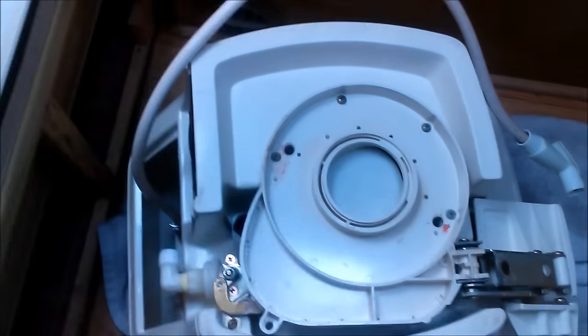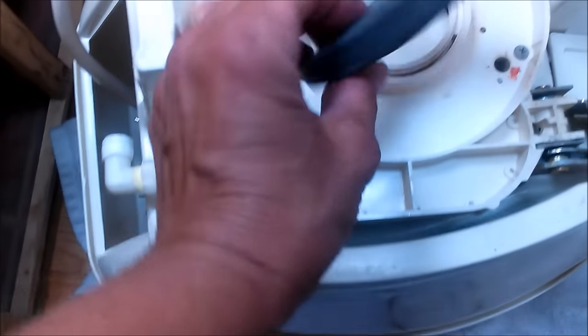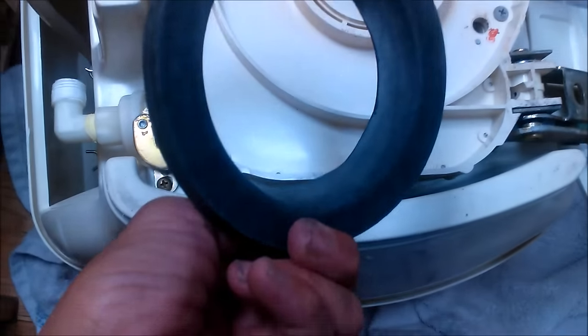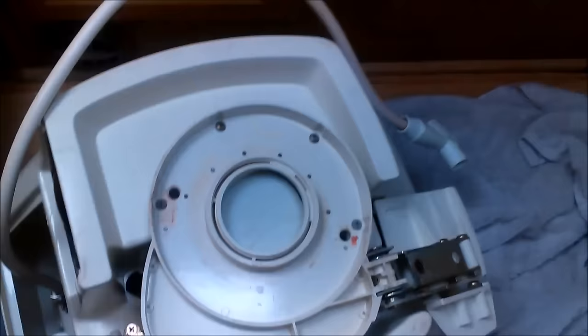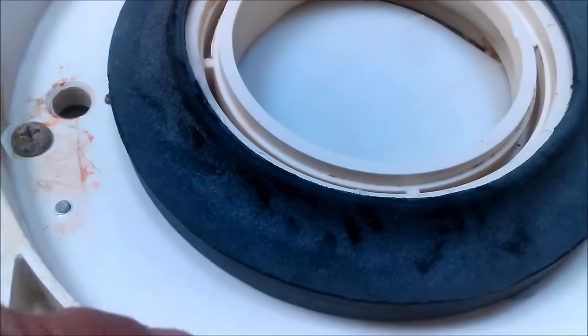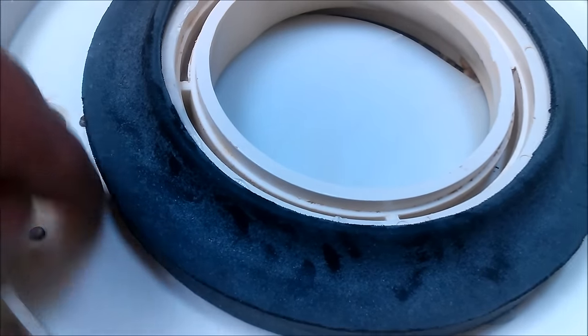I need some silicone for the bottom of the toilet. This is the flange — the part that slopes down goes down. I took this out a long time ago, washed it and dried it so it would be nice and clean. Put silicone all around the edge, the whole thing, and around the circle of the flange. The silicone is gloppy and gloopy — that's what you want.